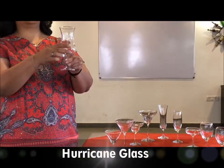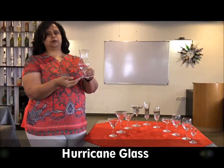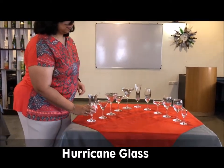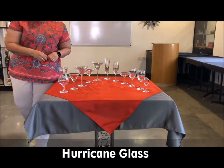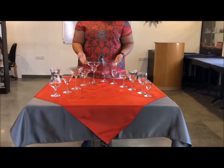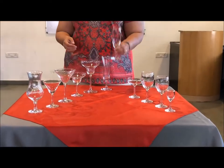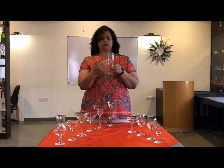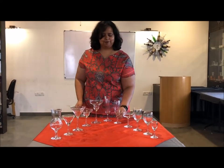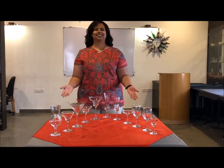The hurricane glass is typically used to serve piña coladas. So if you see, most of these glasses take their names from the drinks that they are served in. The stemware again consists of the bowl, the stem, and the foot or the base.